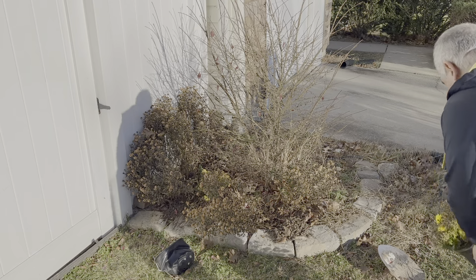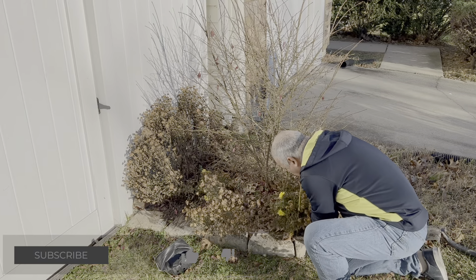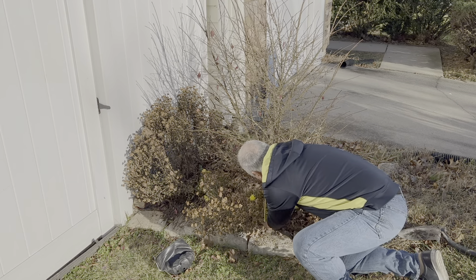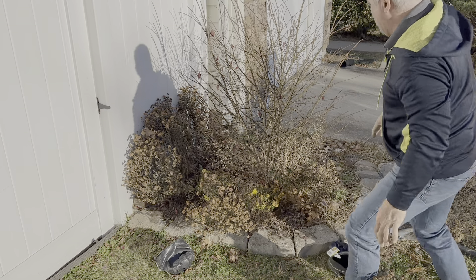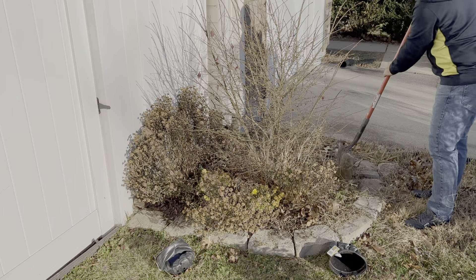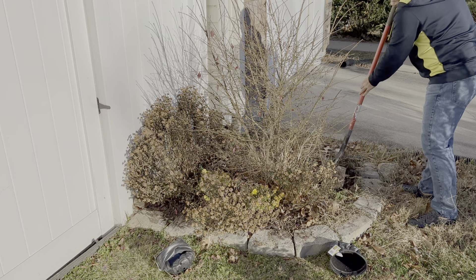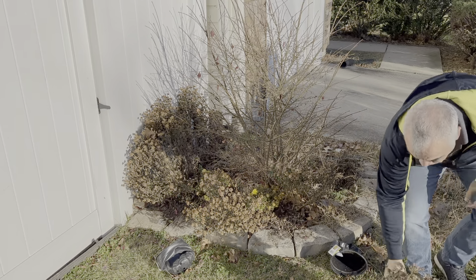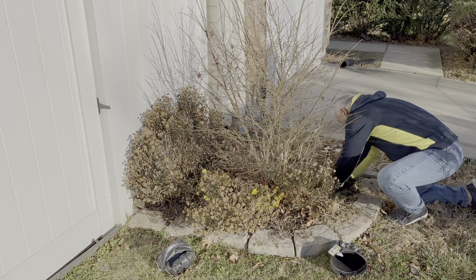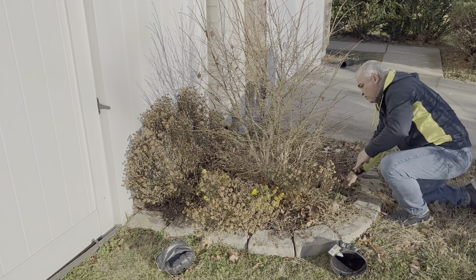Beautiful day here in Maryland — we are on December 14 and it feels like springtime, 56 degrees, really nice, no wind. I know it's December and we shouldn't be planting this late, but the weather is still good and the soil is not frozen — it's actually very soft, a perfect opportunity to plant. I also purchased a few hydrangeas last time and I'm going to plant them too. I've been a little busy, but now I'm going to do it. Hopefully they're gonna be okay.